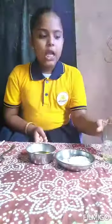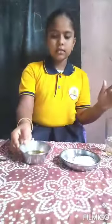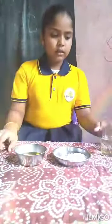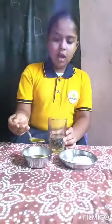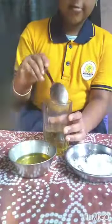Materials needed for making bubbles: half glass of water, dishwash, sugar, straw, corn.